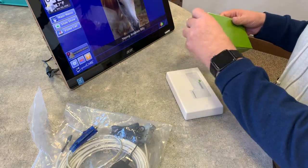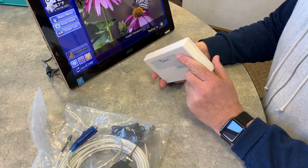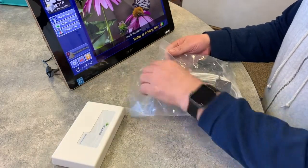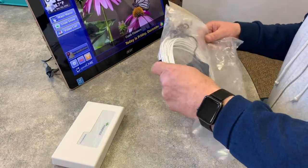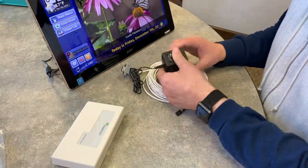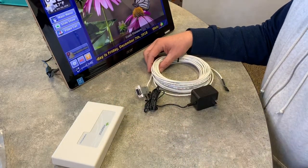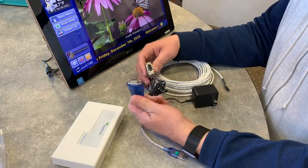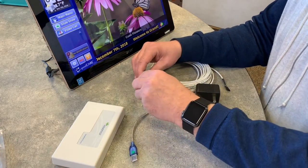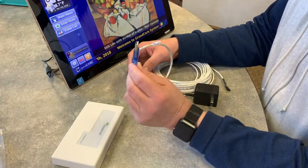Now let's put that aside. Here's my power supply. And I'm going to need a USB to serial adapter to go on here like so, so that I could use the USB to plug into my Acer, which doesn't have a serial port.